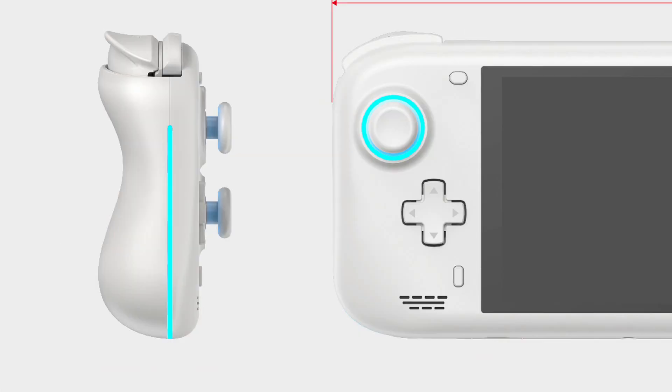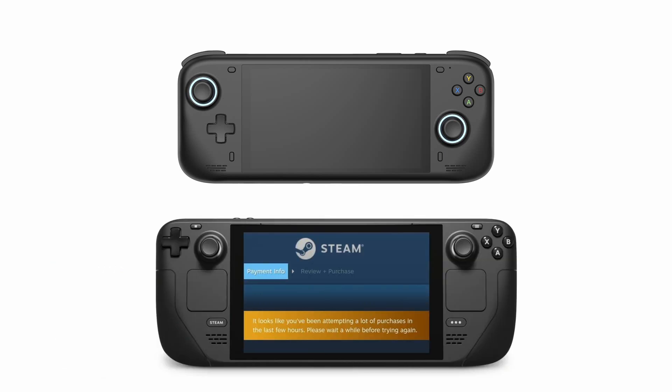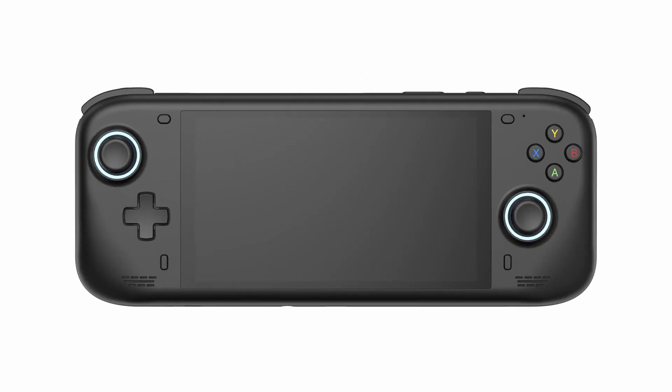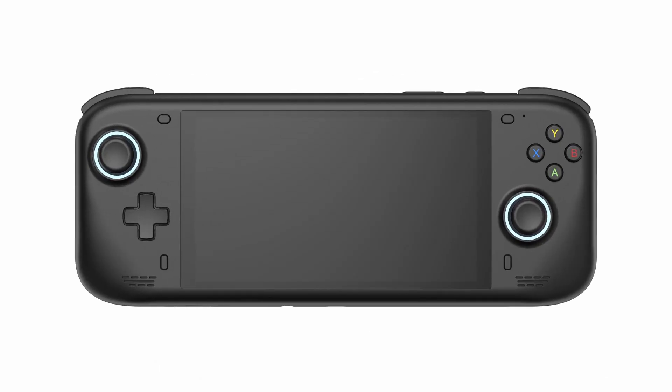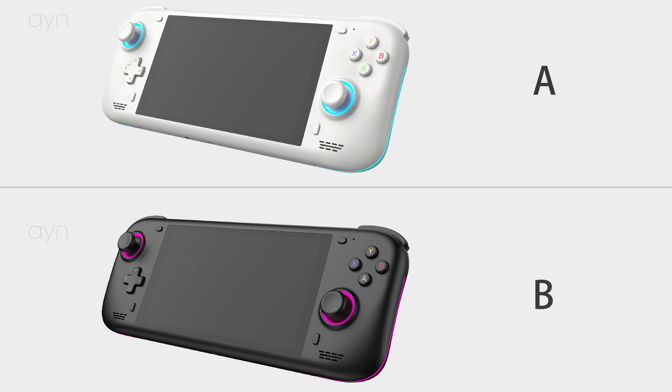When looked at from the side, the Loki has these huge chunky grips. And when you look at it from the front, you can see that the bottom left and bottom right corners curve downwards, almost exactly like the Steam Deck. So clearly there's been quite a lot of inspiration from various different devices. Overall, I think the Loki actually looks really, really great. There are also renders shared of the black and white versions, but it's important to note these are just renders — there is no prototype with this shell yet.